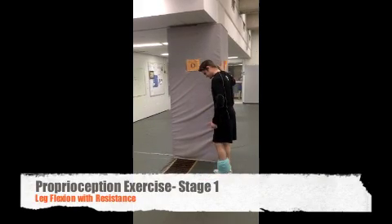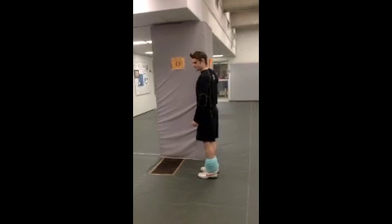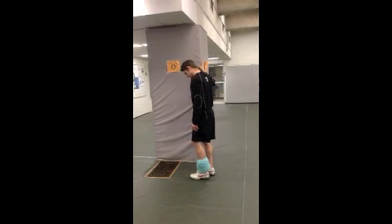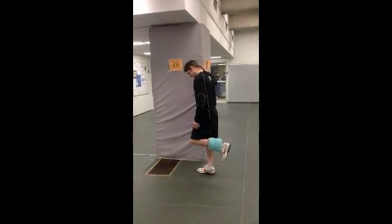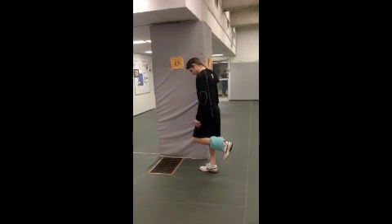This next exercise is going to focus on strengthening the muscles around the knee. To do this, we're going to lift up the leg with an ankle weight and go into flexion to just before 90 degrees. This will help regain muscle around the knee and will also help with balance.